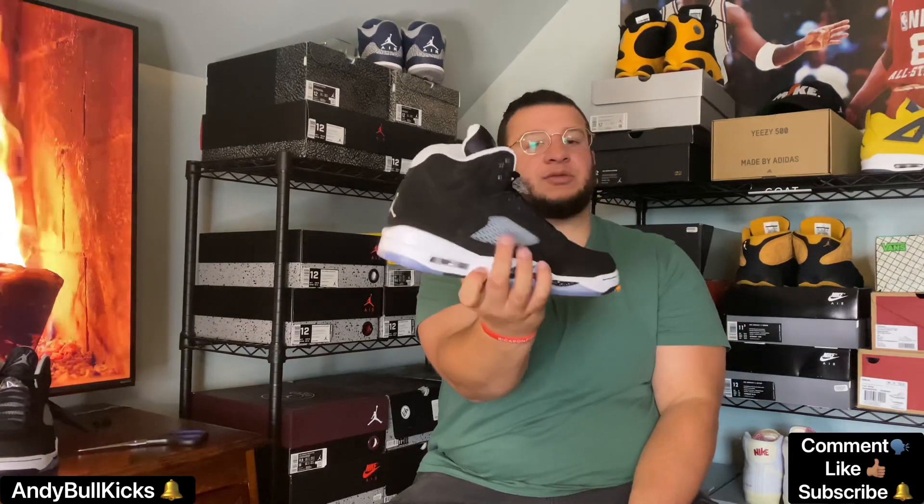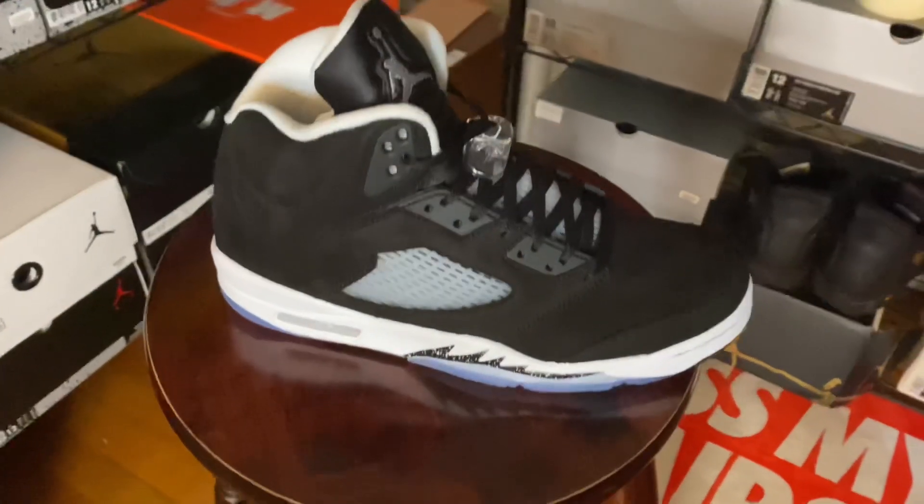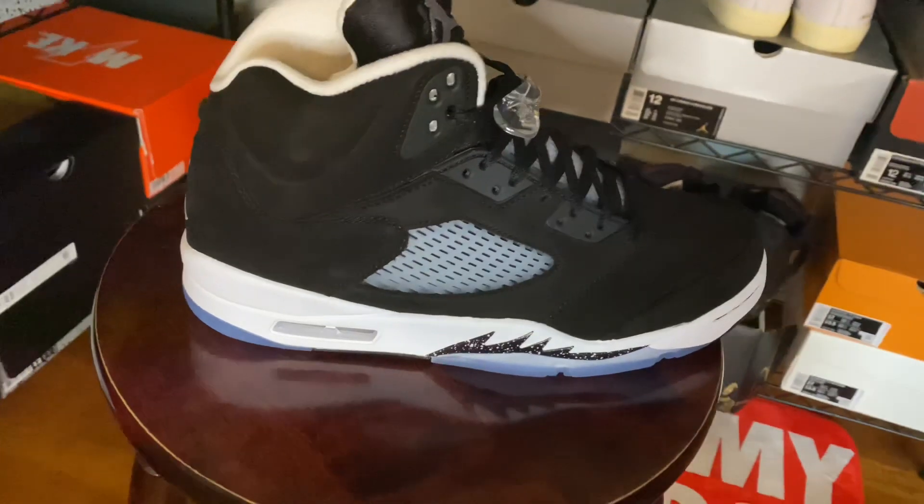First impressions — they are not bad. They definitely have the new toe box they're putting on the Fives, kind of squared out and longer. The new nubuck is not bad but not great — it does change color when you rub your finger across it, which is kind of cool. You have a predominantly black upper, your clear mesh rubber see-through cage, a white midsole, and speckled Oreo shark teeth. There's also a hit on the medial side as well.